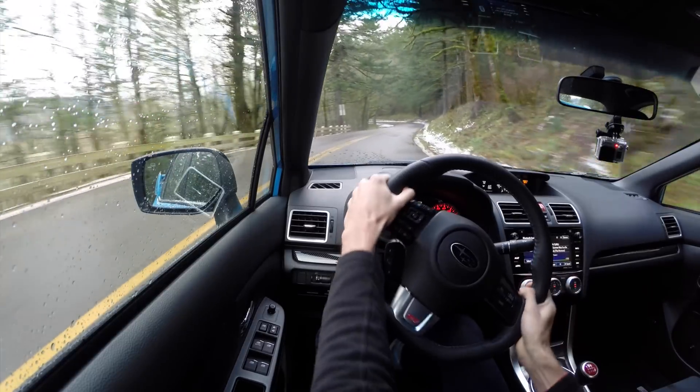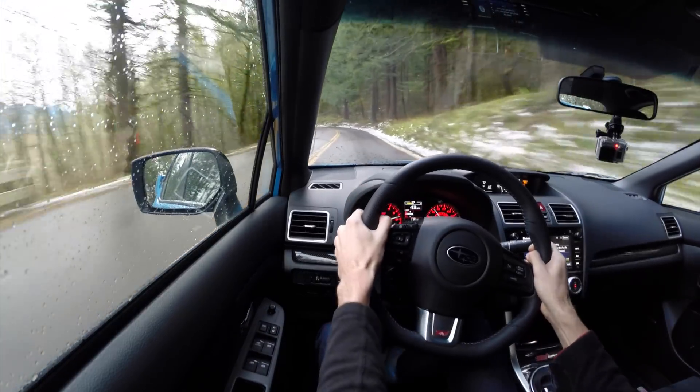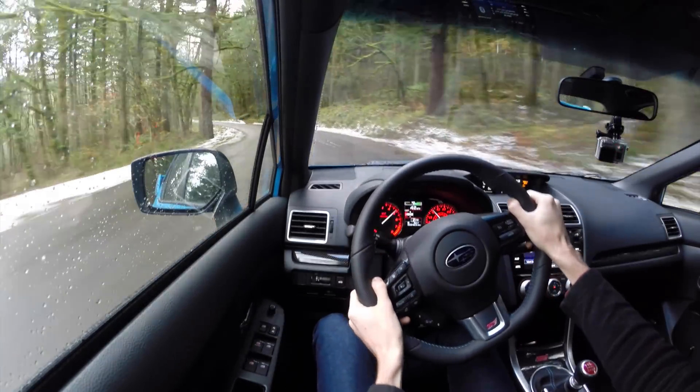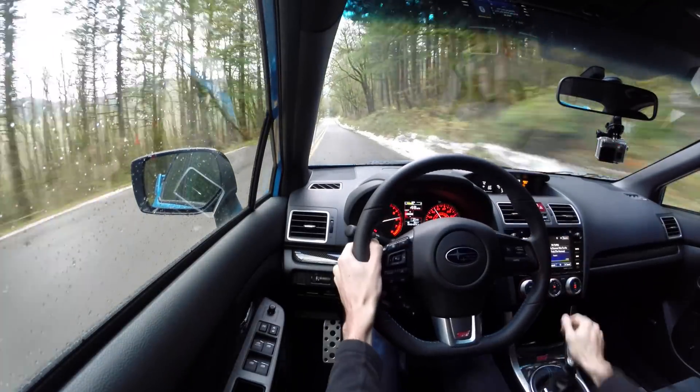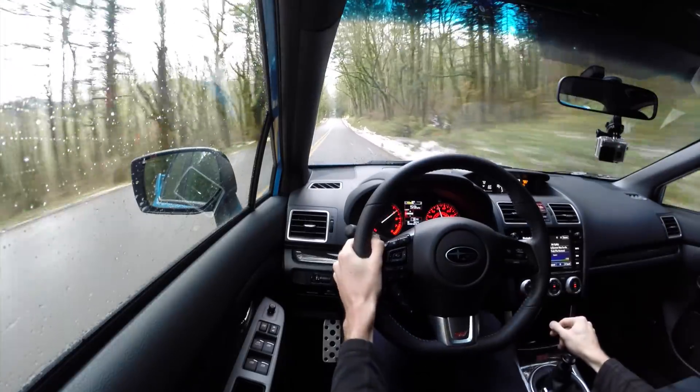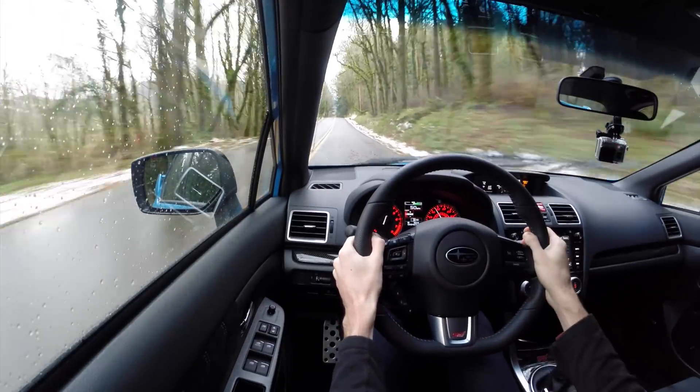If we pop it down into second gear, this thing can really accelerate. The roads are nasty right now — it's cold outside, there's snow to the right and left — and yet it's just so capable of putting down all the power that it has.